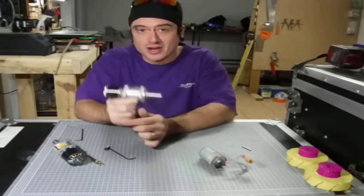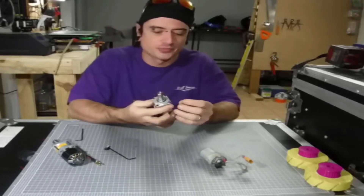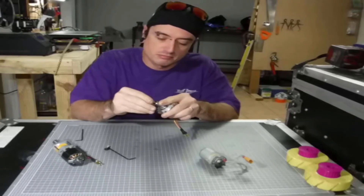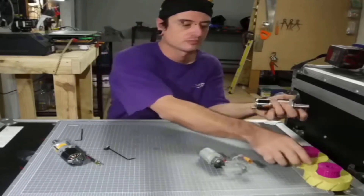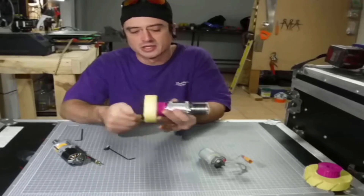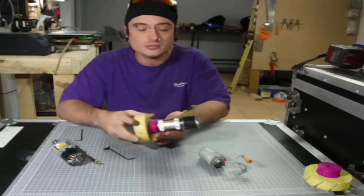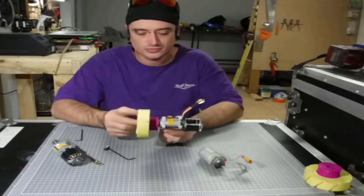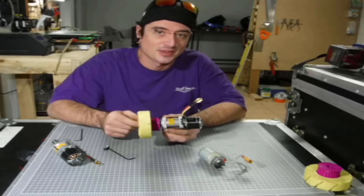There you have it — this is the 5-minute brushless conversion for the Banebots P60. Now, what I'm going to do is get your keyway, put your keyway in, get your wheel, and now we're going to drive. This has been part 2 of my little mini-series following Robotic Drive. I hope you've enjoyed — please subscribe and like. If you've got any questions, drop them in the comments. Thank you.